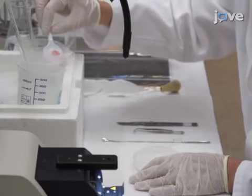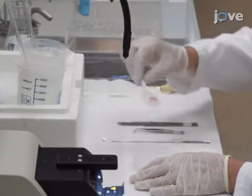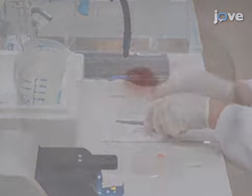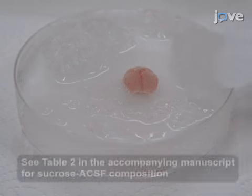Begin this procedure by placing the brain on a 9 cm petri dish with the bottom covered with a layer of Silgard. Next, surround the brain with ice-cold sucrose ACSF.